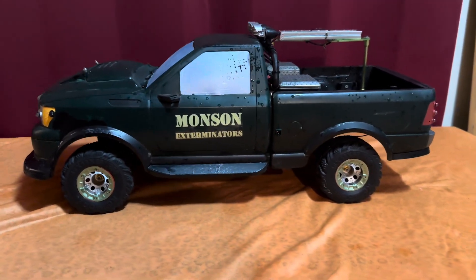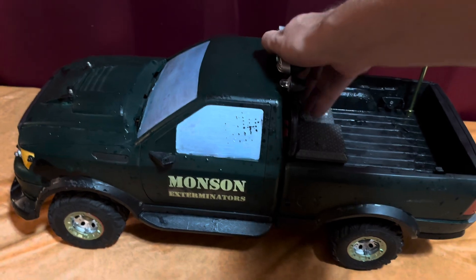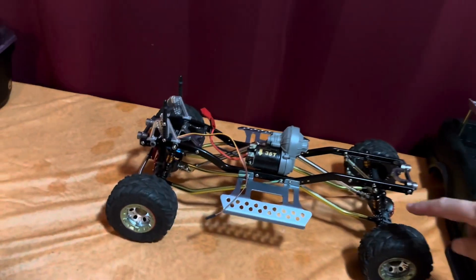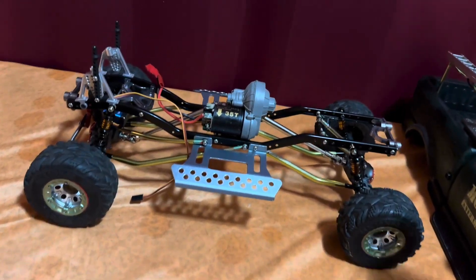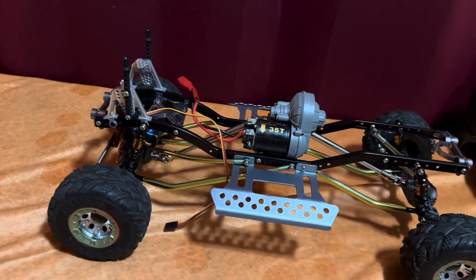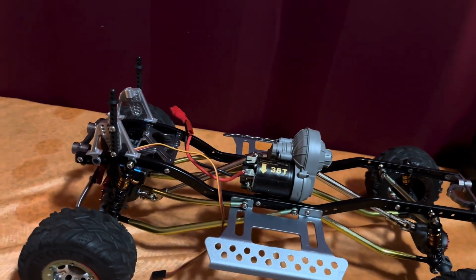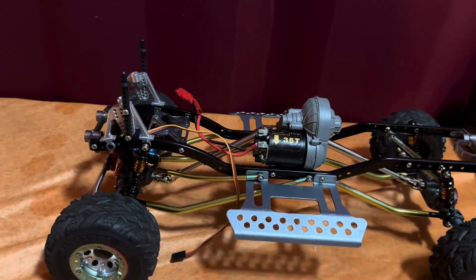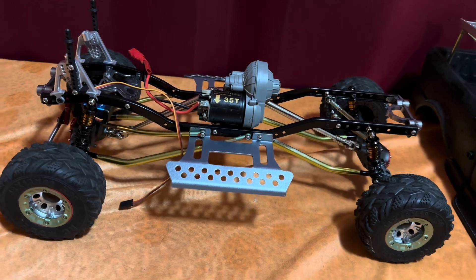Things seem to be sizing up just right. We had to do some changes to make this body work. We changed the shocks to smaller shocks to lower it and give it a better scale look. We removed the shock towers on the back and kept the shock towers in the front. We also had to move the links - they were all kind of forward, and we moved them back to get that inch we needed. It fits pretty darn close - nothing's ever perfect, but it's pretty darn close now.